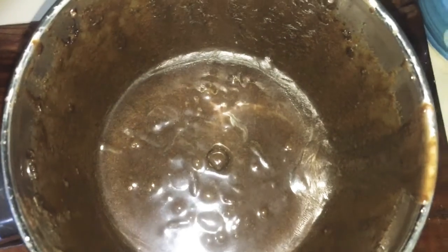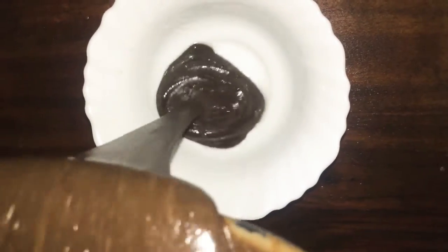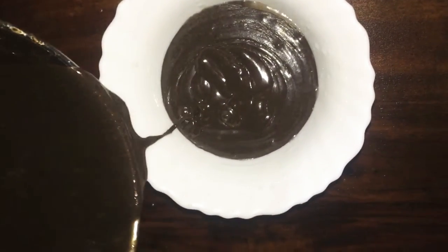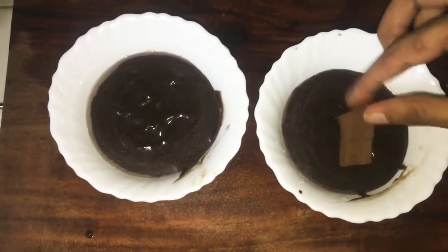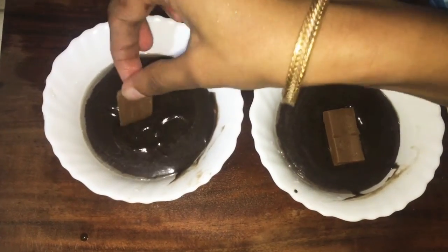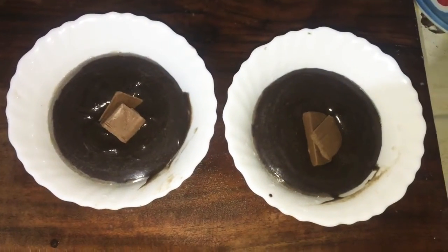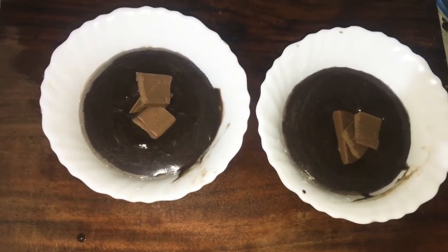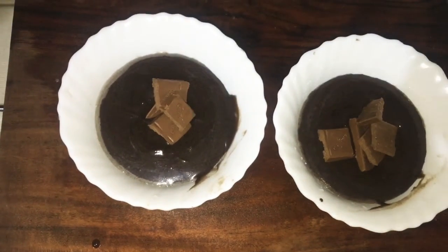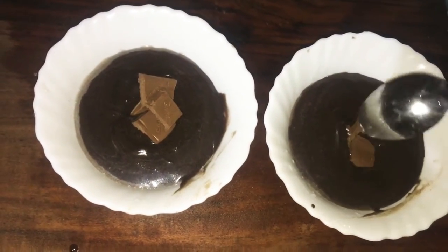We will add the mixture to the mixer. Now we are going to add two cups and then add chocolate.